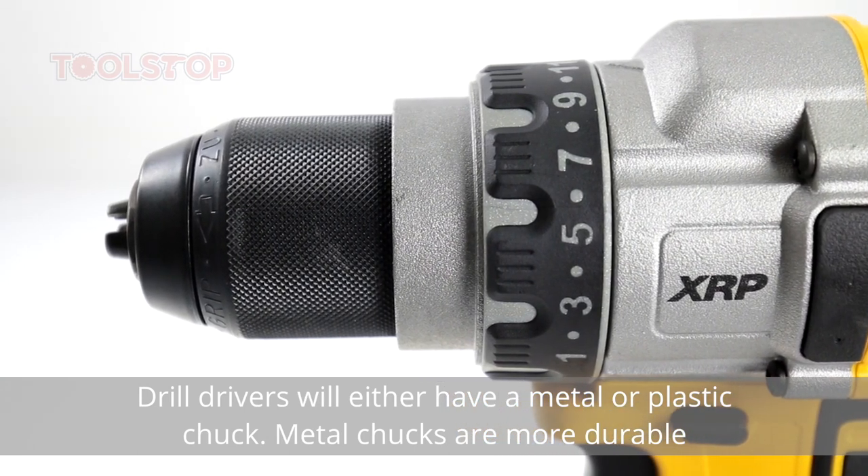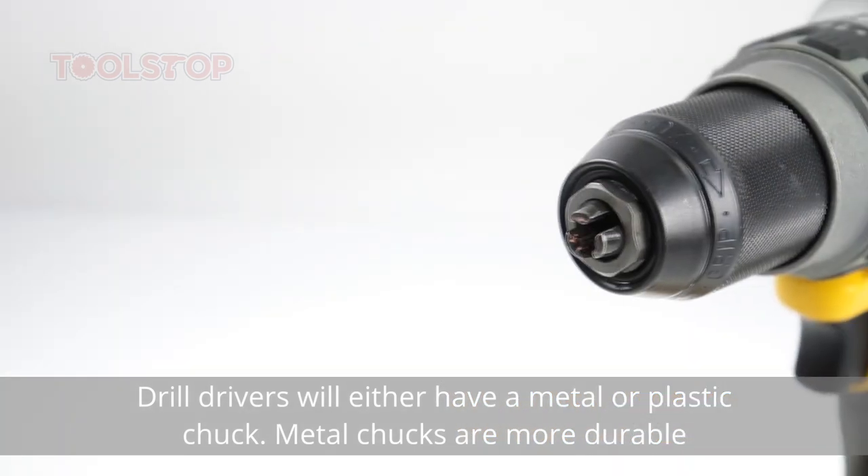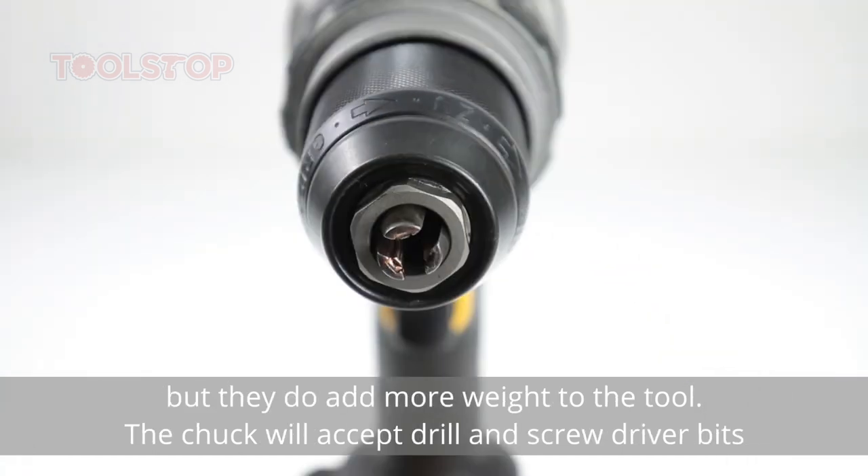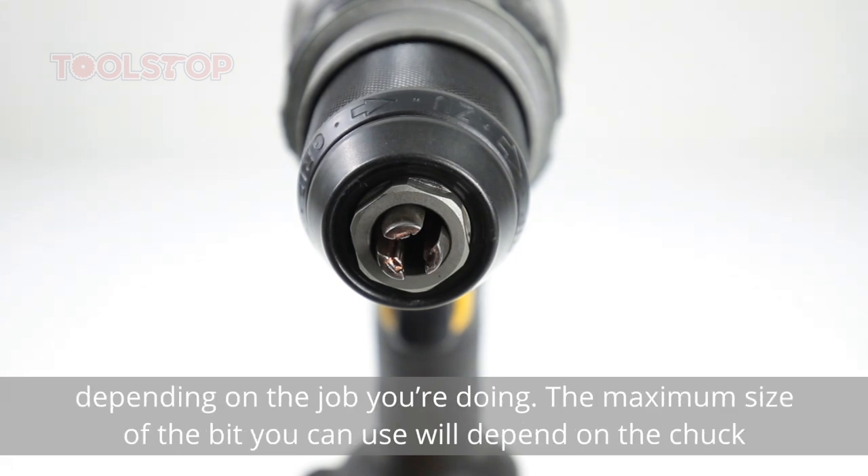Drill drivers will either have a metal or plastic chuck. Metal chucks are more durable but they do add more weight to the tool. The chuck will accept drill and screwdriver bits depending on the job you're doing.